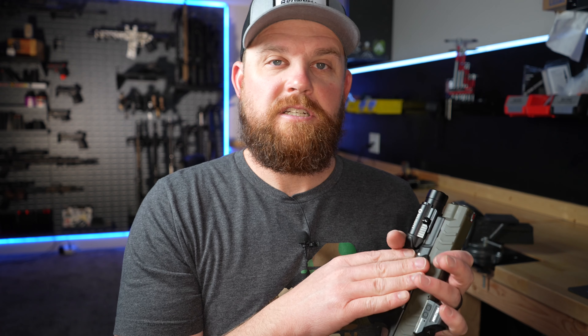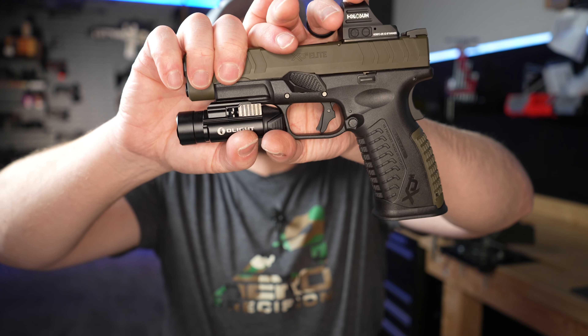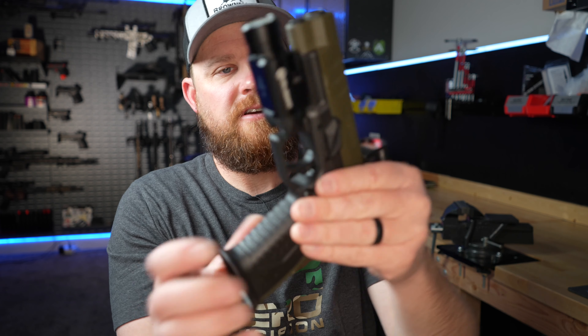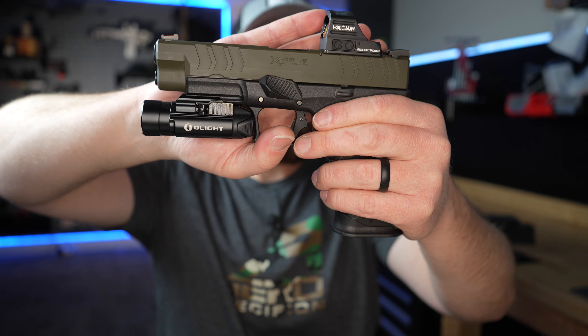The gas pedal gives you a nice ledge for your thumb to apply a little forward pressure and help combat recoil. The one downside is that if you're concealed carrying or looking for a holster, you'll need one that specifically accommodates the gas pedal, because it does stick off the side of the gun more than the factory takedown lever.